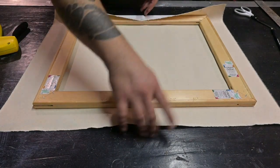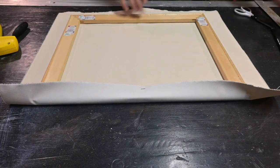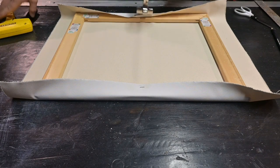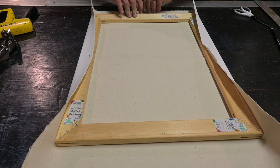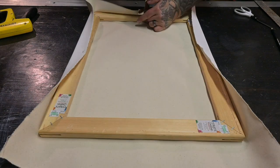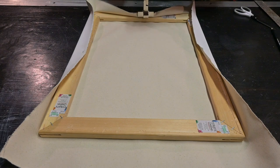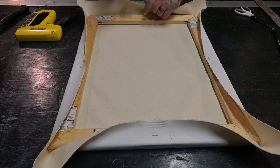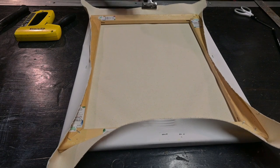Now we'll flip this around, grab our canvas pliers, and pull it real nice and tight. Then we'll flip to the opposite end — sticking with the centers — and pull that real tight. One more time on the center of the other side, pulling it real nice and tight.